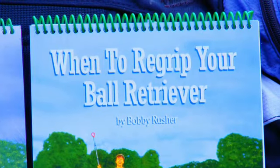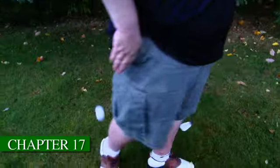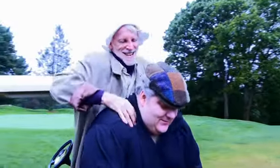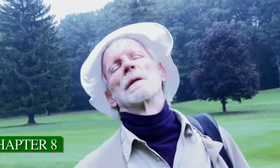When to Re-grip Your Ball Retriever and How to Line Up Your Fourth Putt have these answers and more — including how to hit a Dunlop two from the rough when you've teed off with a Titleist one, how to relax when you're hitting five from the tee, and what to do if you hit the ground before you hit the ball.